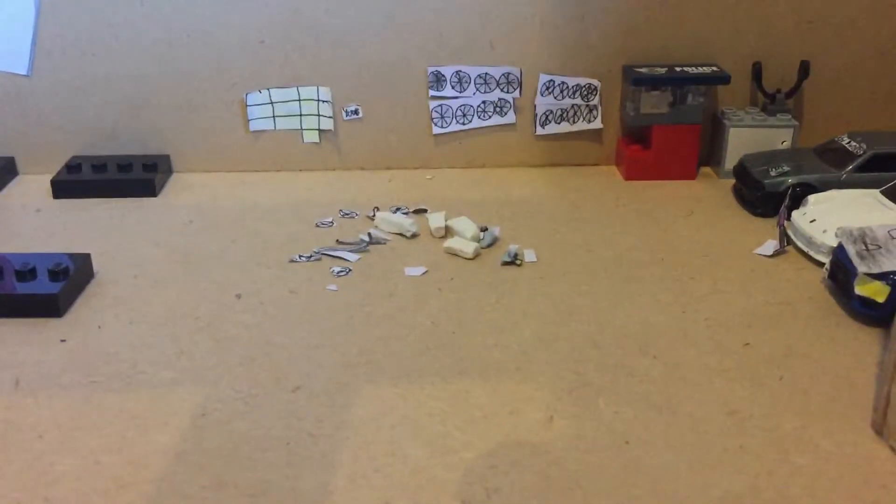I don't actually have a proper light so I'm going to have to grab a Lego block light tool — whatever they're called — that I've just seen there. I should probably start with one of the things I do to get a good look inside here.